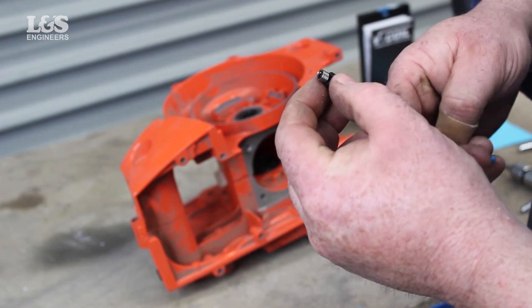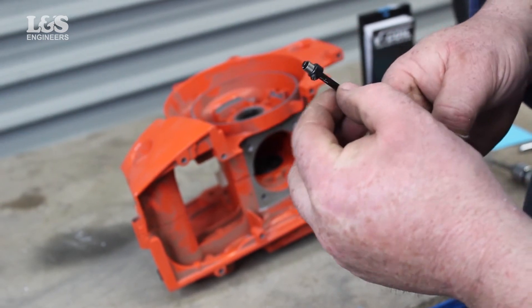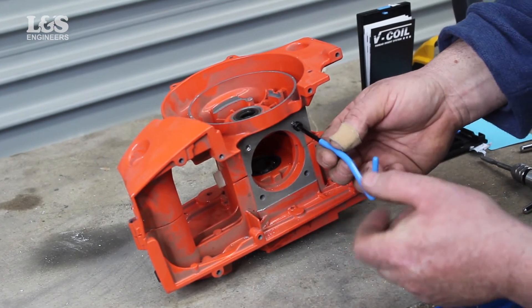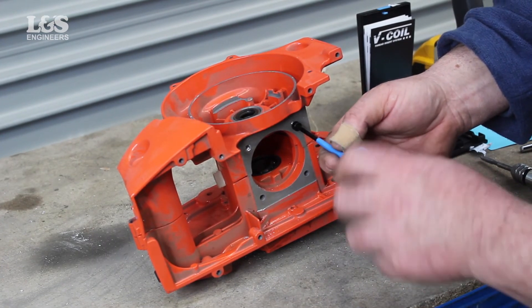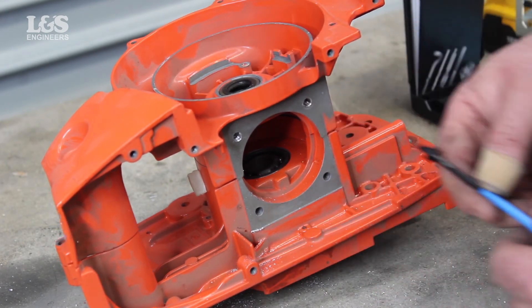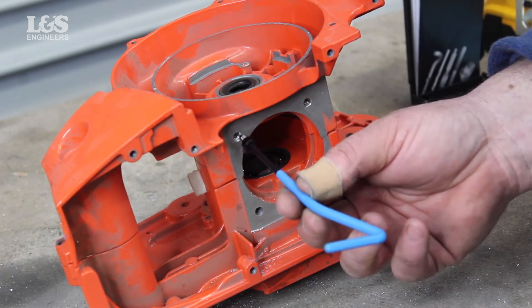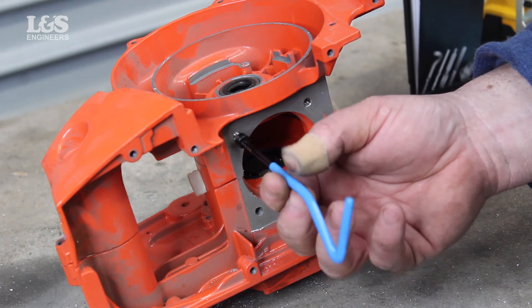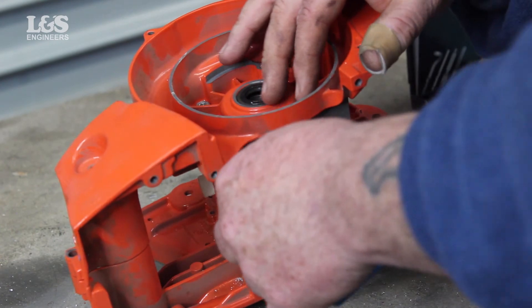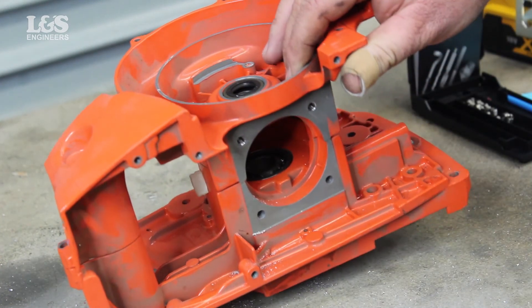Now get the installation tool and adjust so you know the measurement of the hole depth for the new insert. When you know the size, attach a spring on the end of the tool making sure the tang is in the slot. Now place this in the hole, twisting the new helical until it is secure. This should be half a turn below the surface. Do not twist against the direction of the thread as this could damage the spring.